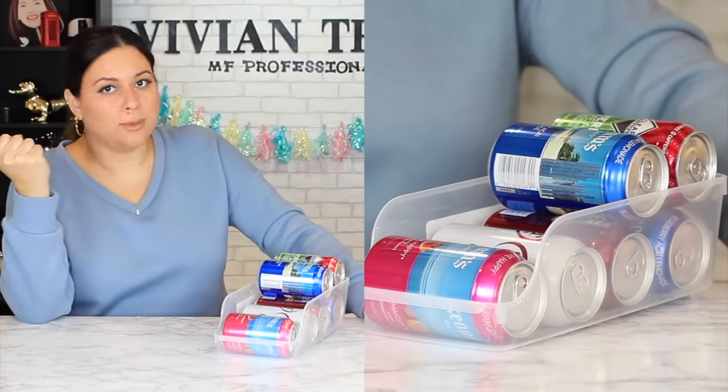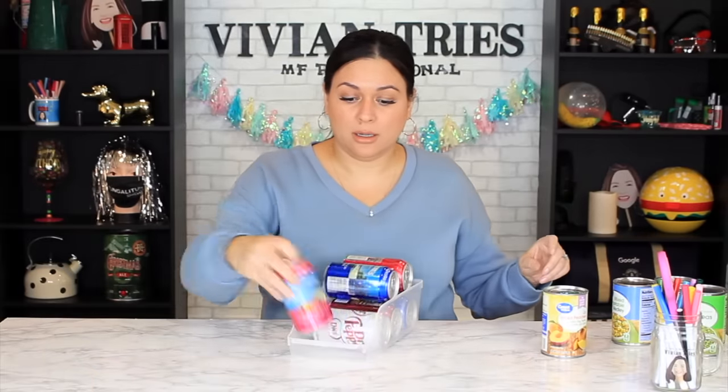You can do the whole refrigerator, the whole pantry for 20 bucks. The kids pull out a soda — boom! It is so magical. The refrigerator is going to be aesthetically pleasing starting today.